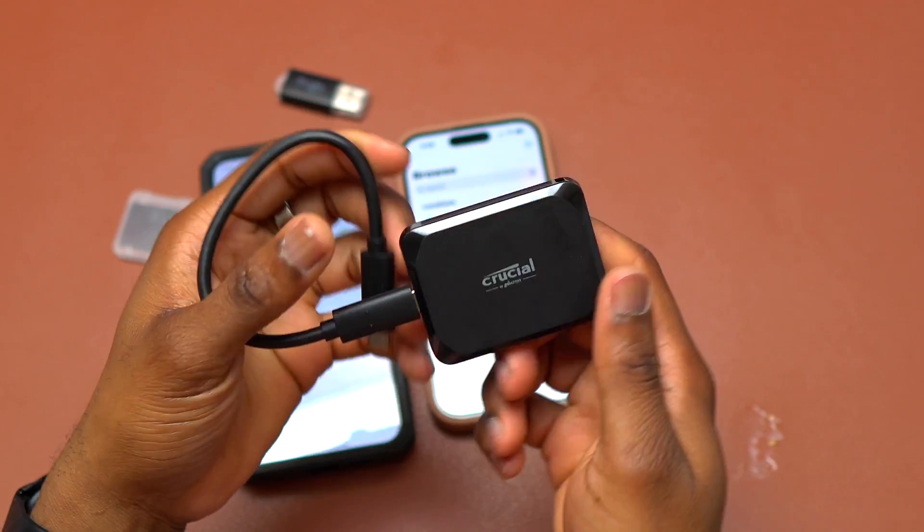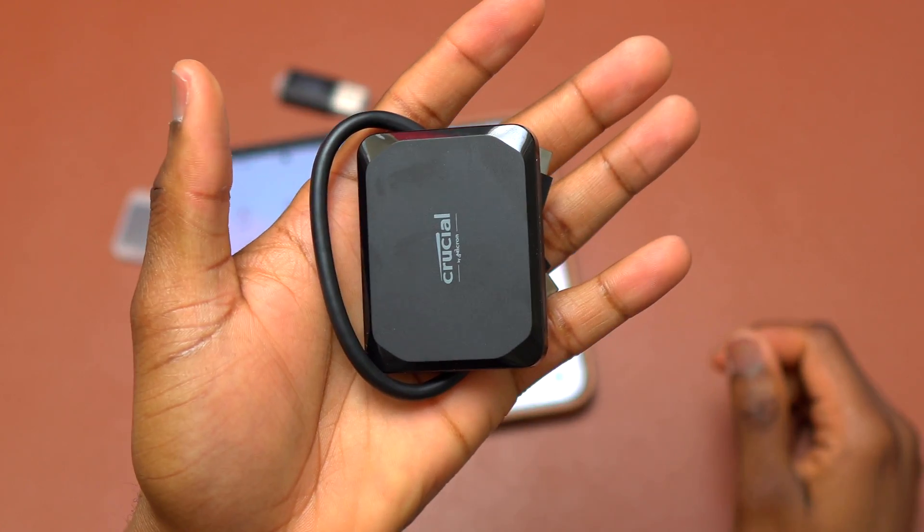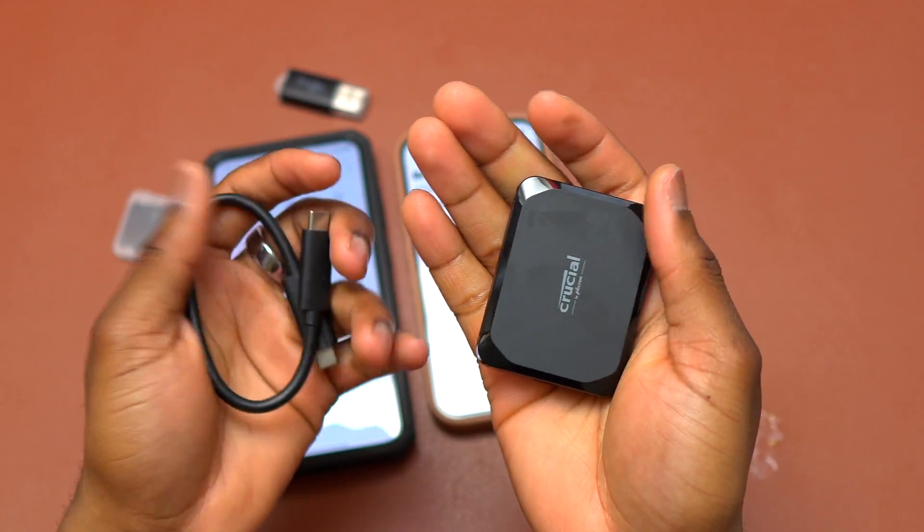This is a really good drive. The speed is decent at 1000 MB per second and the size is really small and easy to carry around.